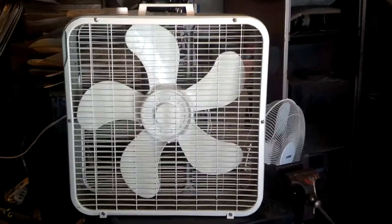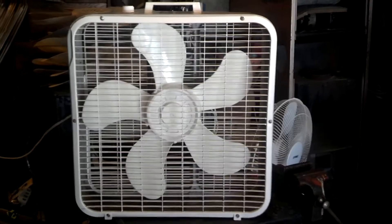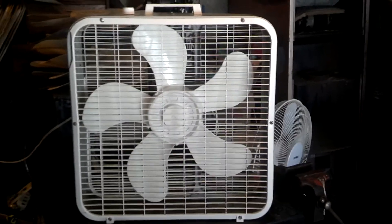Anyway, there's a '95 Lakewood Model 223. Thanks for watching.